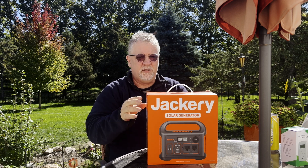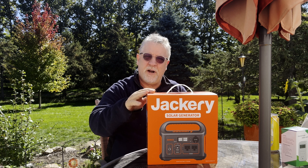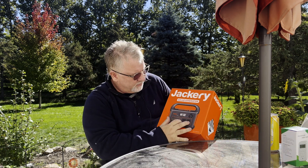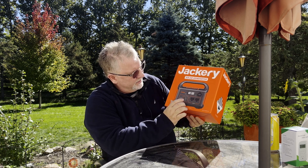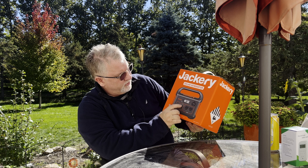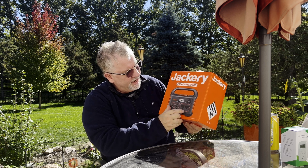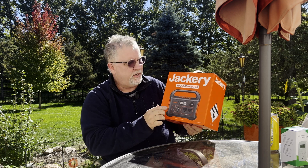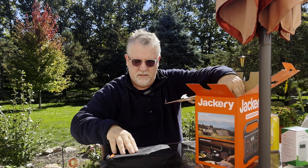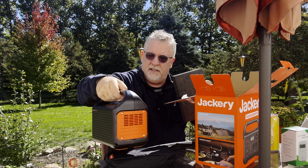Now for the Jackery — and I haven't looked at this before — we can go ahead and open this up. It's a 300 watt, 293 watt-hour portable power pack. It has a couple of AC outlets, a USB-C port, a power input, and a little LED display. It also has a cigarette lighter adapter. It comes nicely packaged. The different charging adapters and cables come in a nice pack. It's small and very compact.